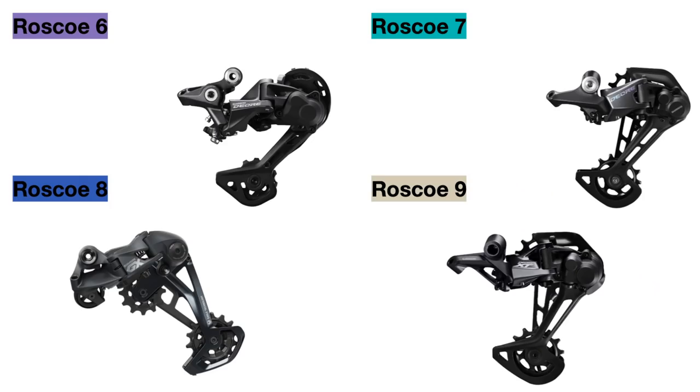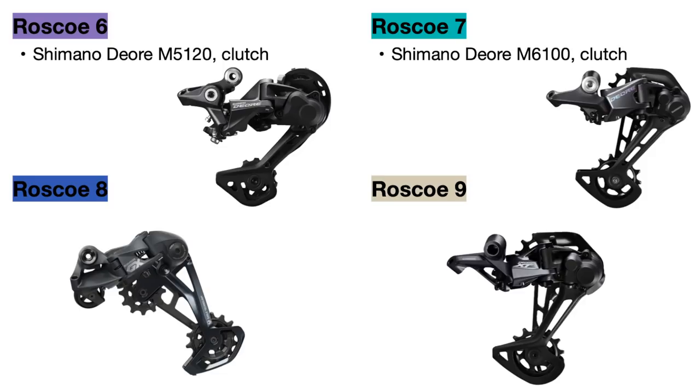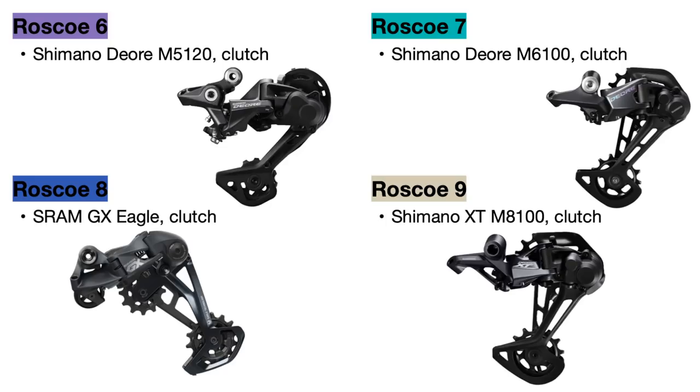For the rear derailleurs, the Roscoe 6 uses the Shimano Deore M5120 rear derailleur, which has a clutch mechanism to prevent chain noise and malfunction. The Roscoe 7 upgrades to the Deore M6100 derailleur, which shifts a bit smoother and quicker and also has that clutch mechanism. The Roscoe 8 uses the SRAM GX Eagle rear derailleur, which performs extremely well and is one of the best derailleurs out there right now. The Roscoe 9 uses the Shimano Deore XT M8100 clutched derailleur. Overall, all of these derailleurs are very good and the SRAM vs Shimano differences are mainly up to personal preference.